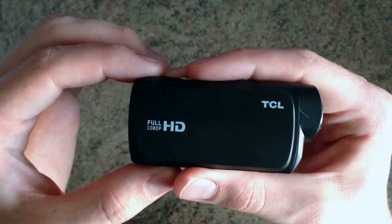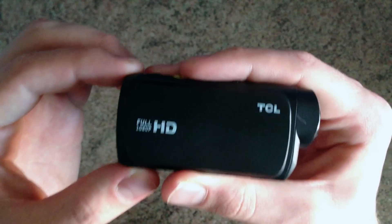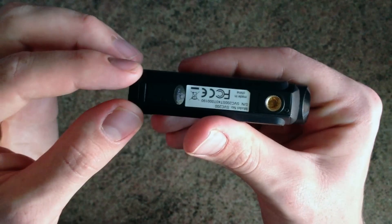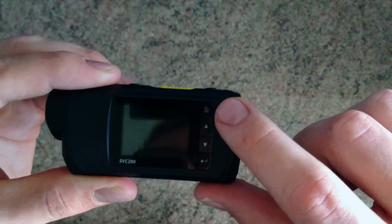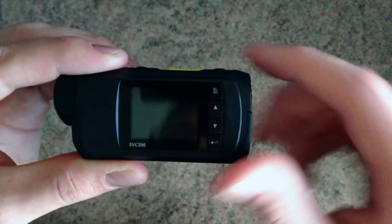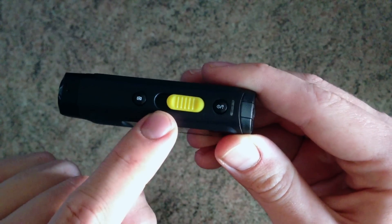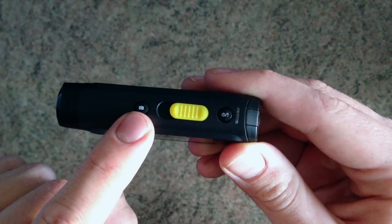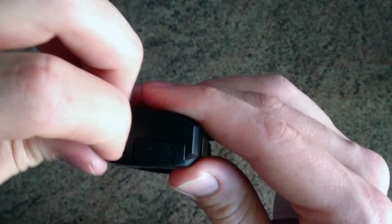Now I'll quickly show you what comes in the box. Firstly we have the camera itself. It is smaller than a credit card and is about one centimeter thick. The buttons are as follows: on the screen side we have the menu button, up and down, and enter button. On the top, the on/off slider starts and stops recording and still image capture. Moving around to the back we have the cable interface.